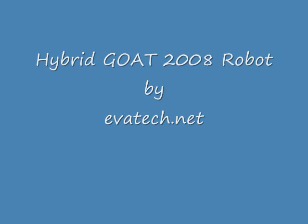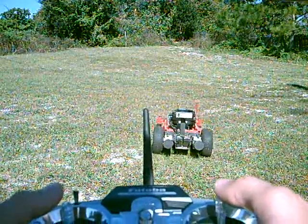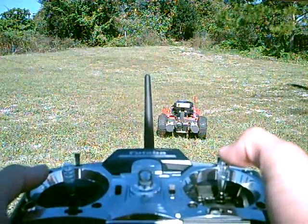Introducing the hybrid GOAT 2008 robot. Its evolution has helped mold its design to a new level of engineering. Its bigger tires deliver more traction, and the twin high-torque motors deliver more power.